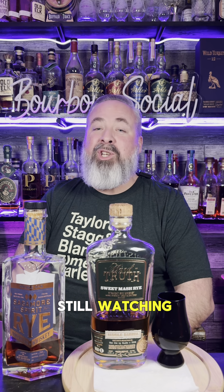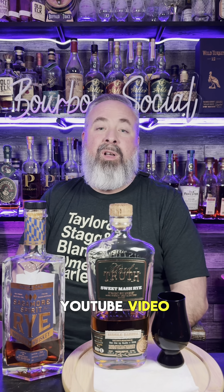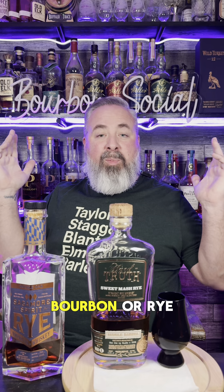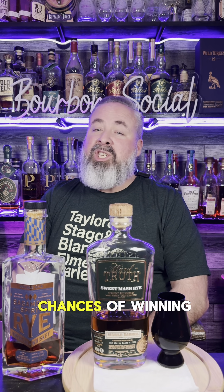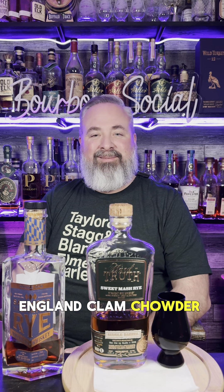Are you still here? Are you still watching? If so, the secret password is 'New England Clam Chatter.' If you're a YouTube subscriber, drop a comment in the comment section of this video for a chance to win four two-ounce samples of anything on my collection — bourbon or rye. All you have to do is enter 'New England Clam Chatter' in the comments for your chance to win. The winner will be announced after the final video. Don't tell anybody — the less people that know, the better your chances. I want to know who is watching to the very end. New England Clam Chatter — cheers.